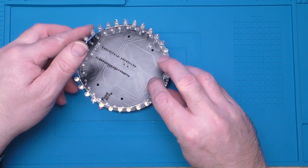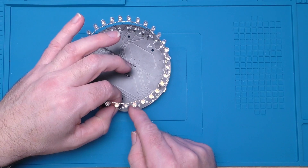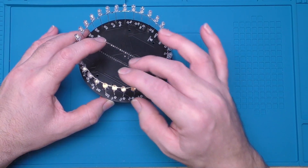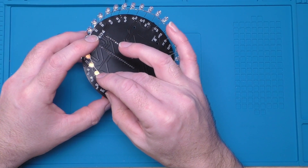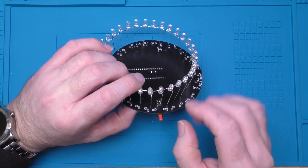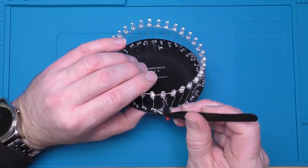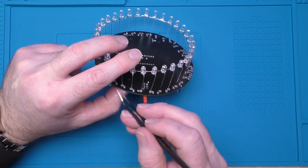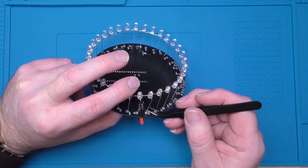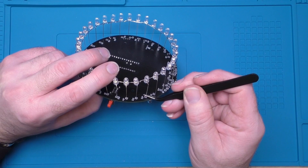We've got one of our LED rings here and we've got to feed this into these little holes. There's no real right or wrong way to start going about this — what I'm going to try and do is just start where I can and get a few in in place, sort of angling this a bit so you can see hopefully.